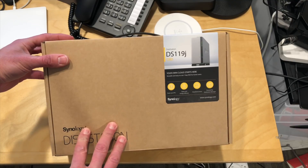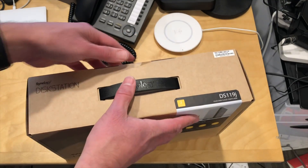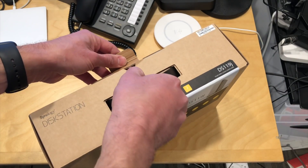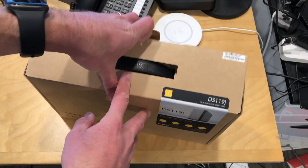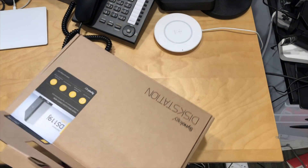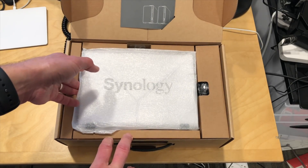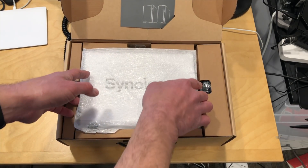Now this is under $100. It's a network attached storage device — a single drive network attached storage device, so it is a little limited in that way. But if you use some of their included backup utilities you may not need to have a mirrored drive situation to have something usable. You'll just need to make sure you're very diligent about your backups.